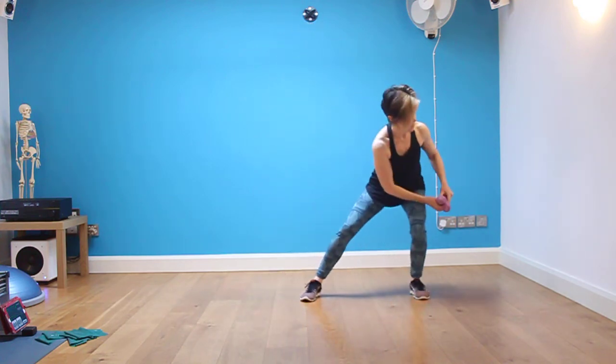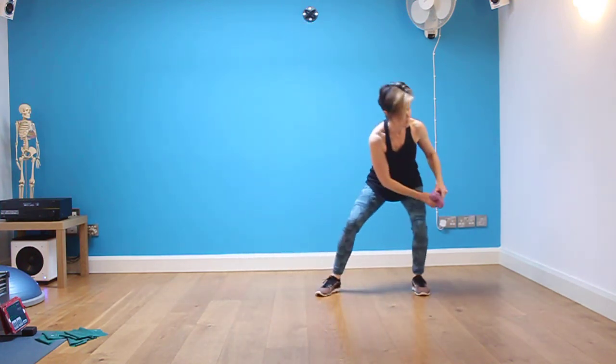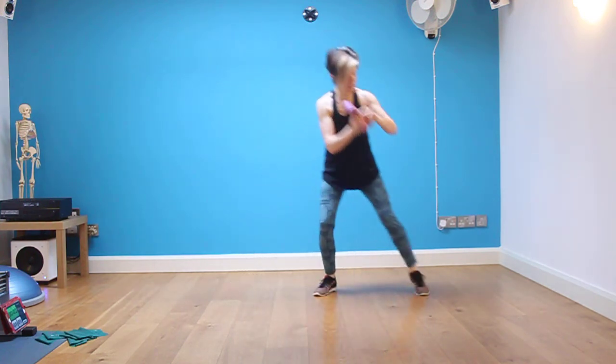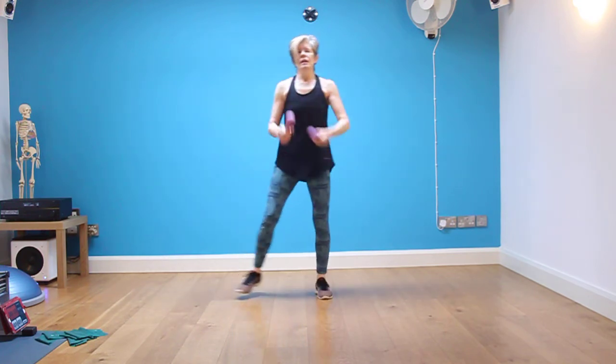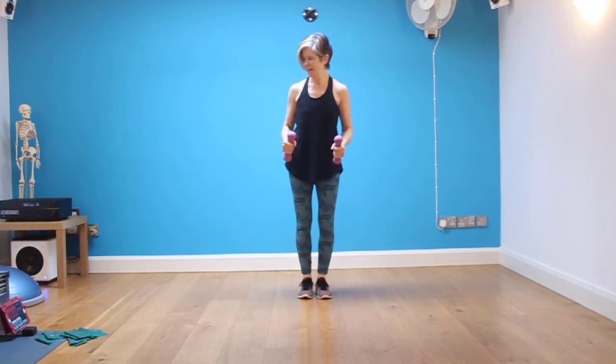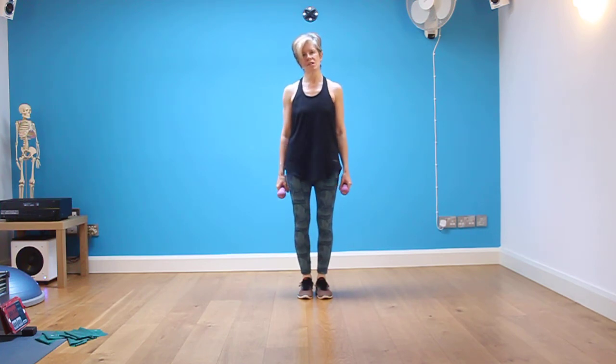Stay low here for the last ten seconds — breathe out, side skip and lower. Breathe out, one last time — breathe out. Rest, you're done. You have a final twenty-second rest, and then your session is complete.